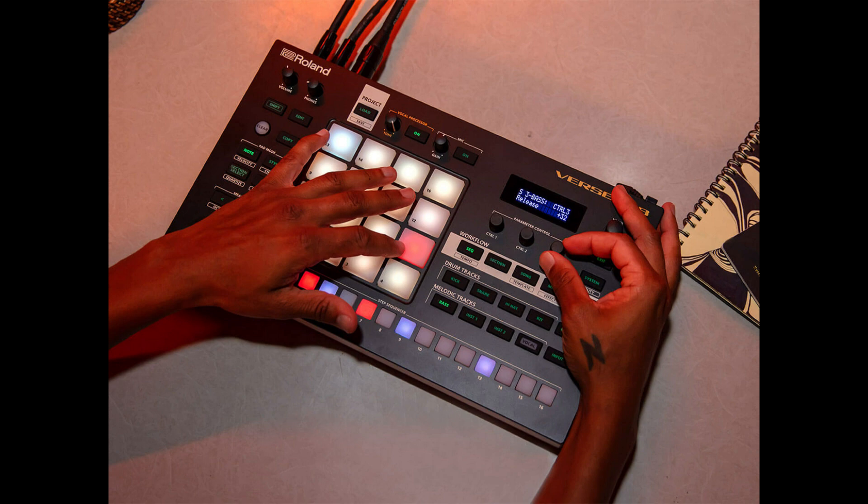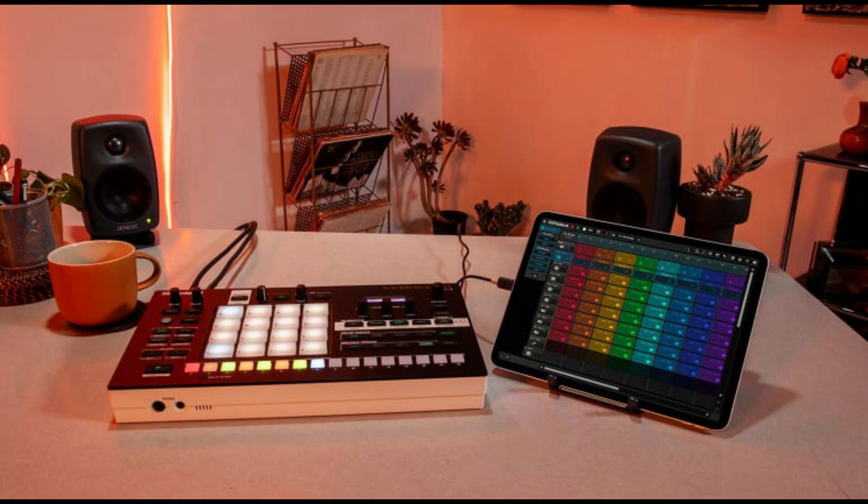The VerseLab MV-1 is the official name of this groovebox. It rocks a Zencore unit for all its sounds. Maximum voice is 128 polyphony. Seven tracks with one vocal track. Your vocal track can have 16 vocal takes. 128 steps on your step sequencer. And a nice juicy LCD — I love good screens.